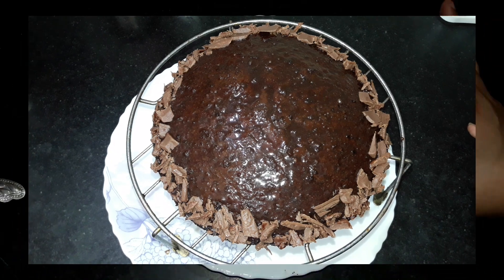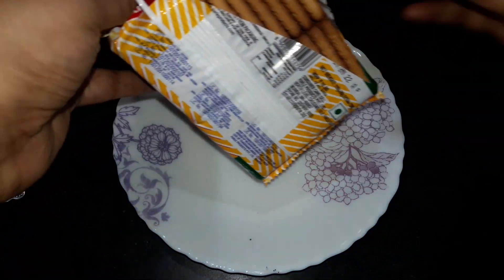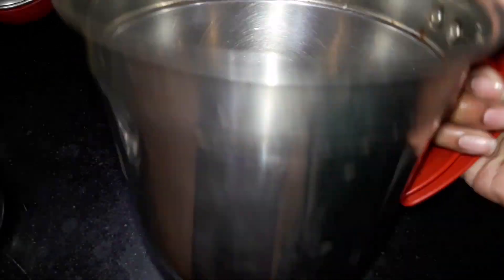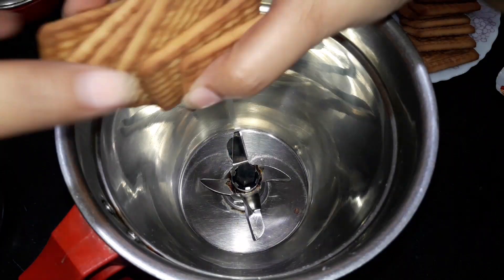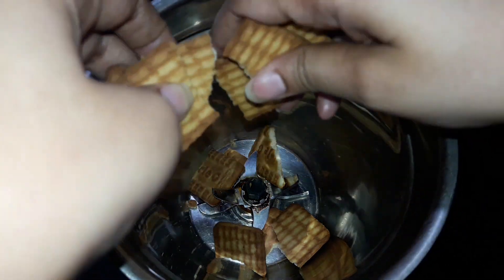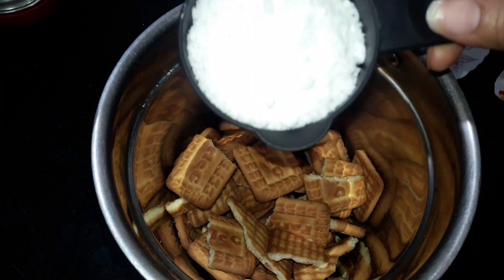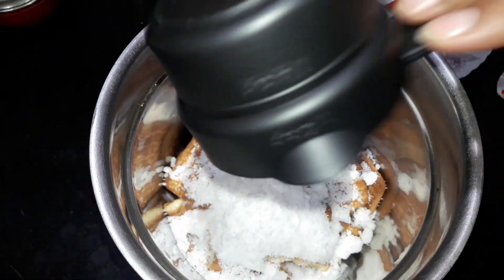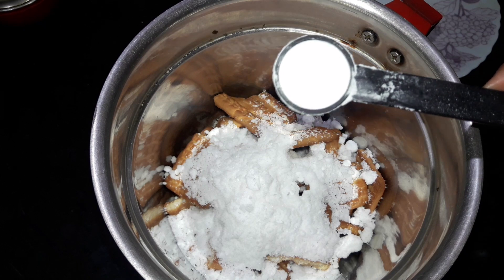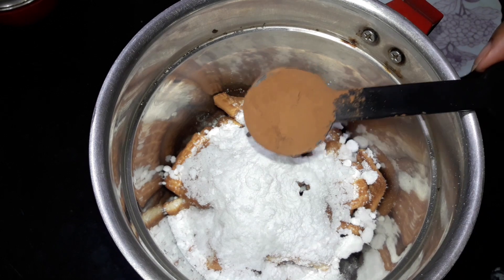Let's see how to make this recipe. First, I have taken a dish of Parle-G and placed all the biscuits on the plate. Now I will add all biscuits into the blending jar. I will add 1 and a half cups of sugar, 1 and a quarter teaspoon baking soda, half teaspoon baking powder, and 2 teaspoons cocoa powder.